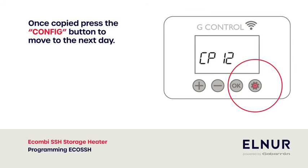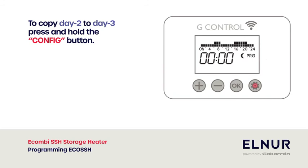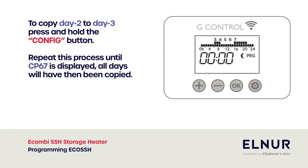Once copied, press the config button to move to the next day. To copy day two to day three, press and hold the config button. Repeat this process until CP67 is displayed. All days will have then been copied.